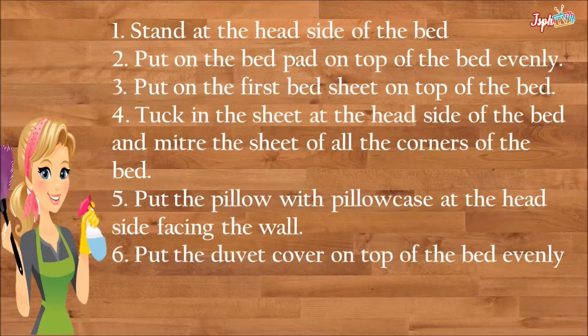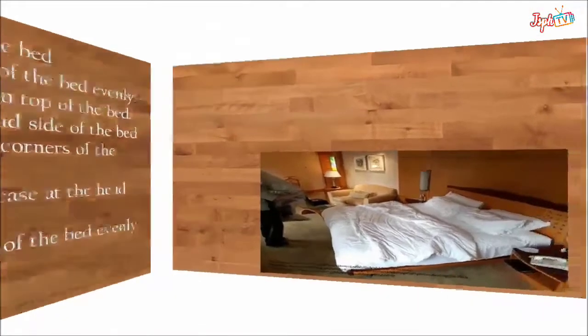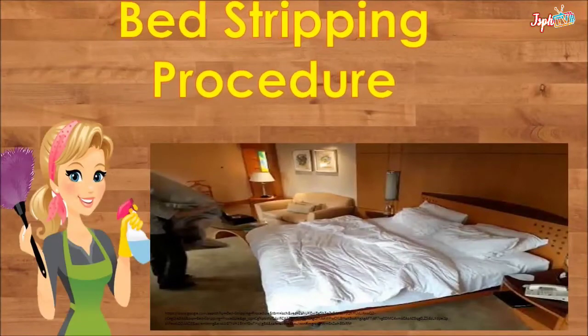Stand at the head side of the bed and put the bed pad on top of the bed evenly. Put the first bed sheet on top of the bed and tuck in the sheet at the head side, mitering the corners. Put the pillow with pillowcase at the head side facing the wall, and put the duvet cover on top of the bed evenly.